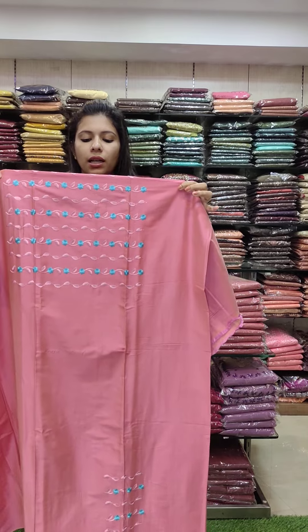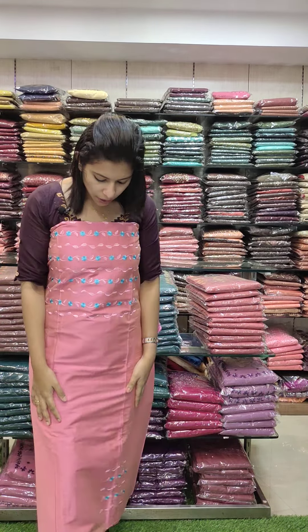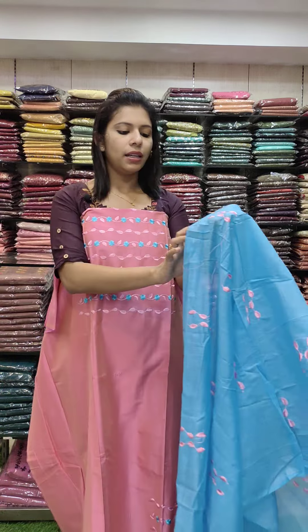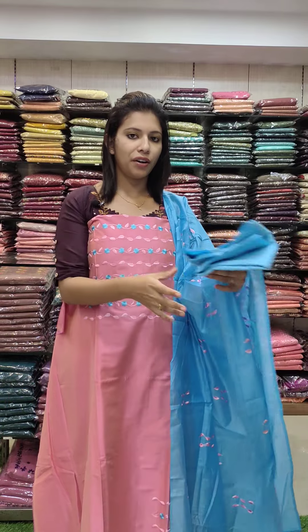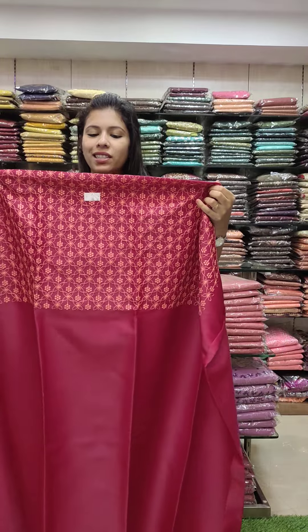Semi silk fabric in a beautiful pink tone with sky blue combo. Machine embroidery work in the lower part — office wire set with ruffle duty. 990 with free shipping.